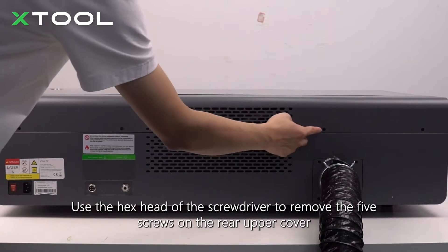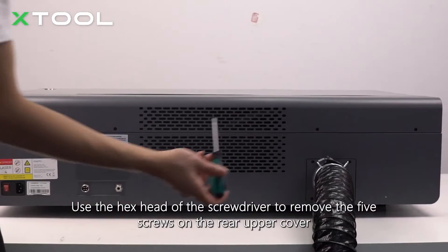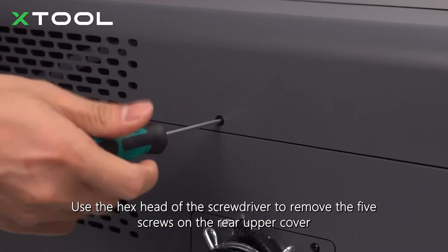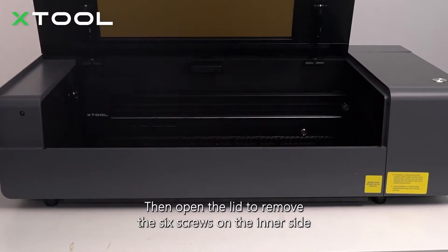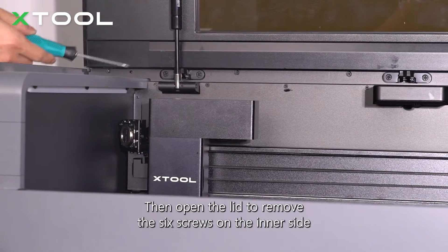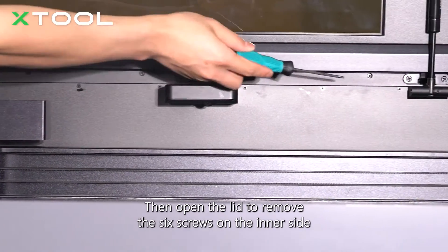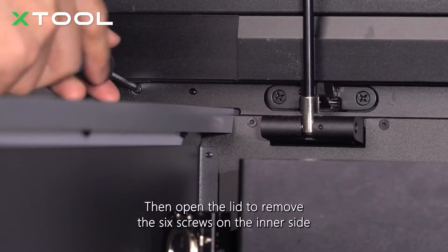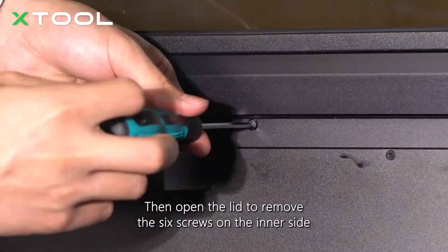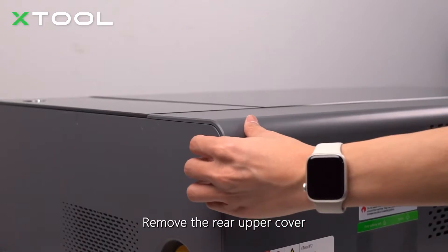Use the hex head of the screwdriver to remove the five screws on the rear upper cover, then open the lid to remove the six screws on the inner side. Remove the rear upper cover.